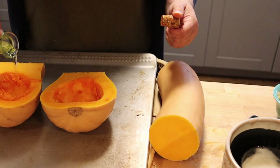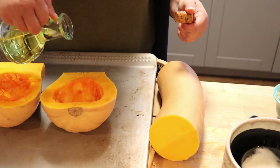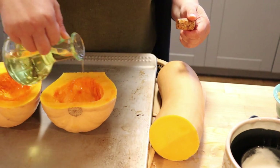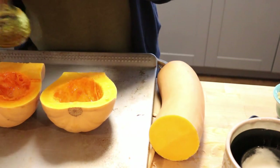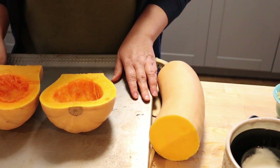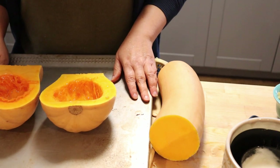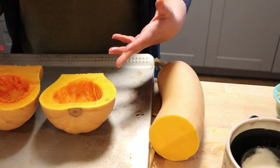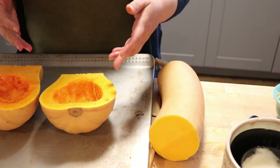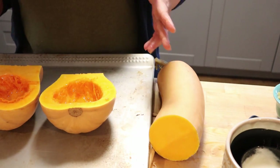Now we're going to just gently drizzle some olive oil on there so it doesn't dry out. Now we're going to put this in the oven at 350 for about 25 minutes. We don't want to roast it completely — we just want to soften it up so it's easier to peel, easier to cut up, et cetera.